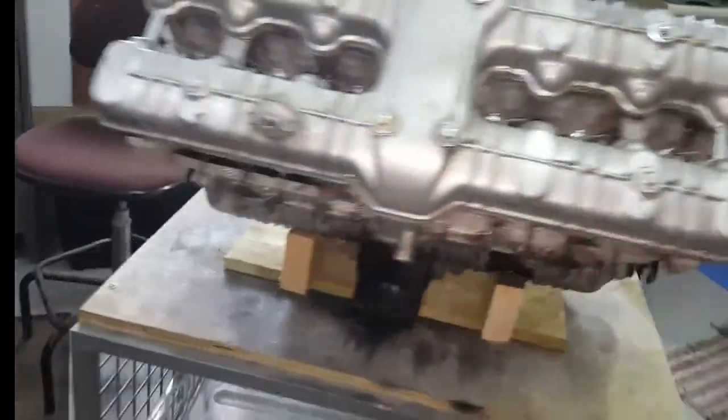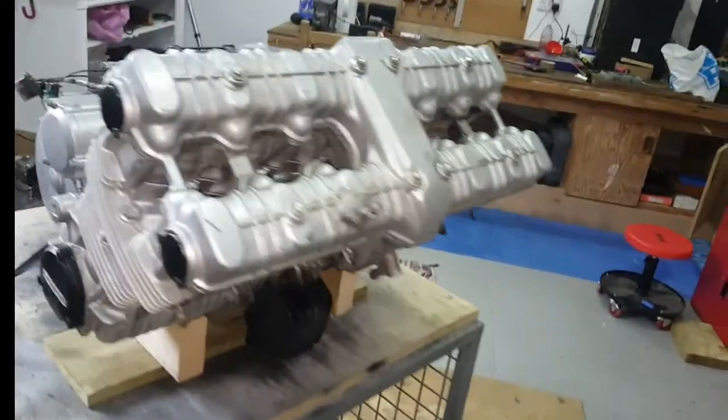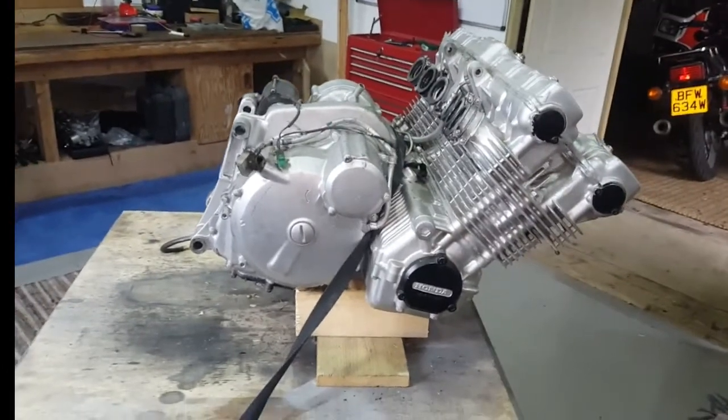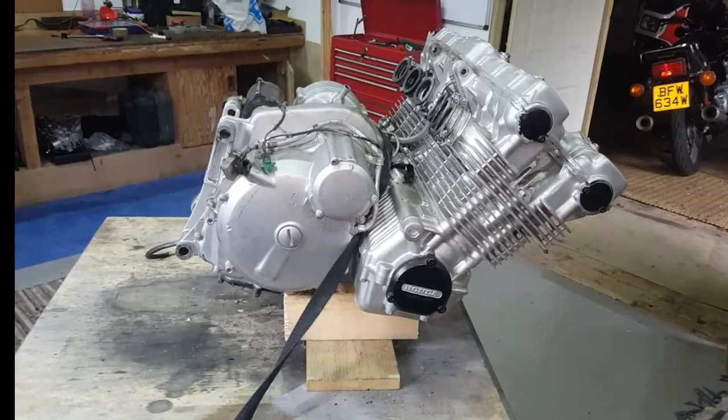I hope you enjoy the tear down. I'll be putting this on time lapse because you're probably not going to want to see every detail, but I will record most of it and show you the highlights as it's pulled apart. So look forward to catching up in a minute — take care.